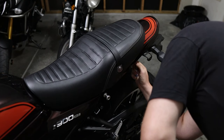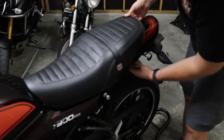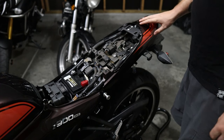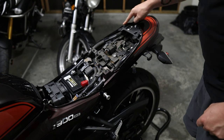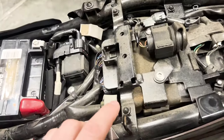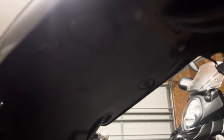First, let's remove the seat on the Z900RS — it's pretty basic like a lot of seats. Pull up and there you go. Next it wants us to unplug this fairing piece here. There are one, two, three, four screws — hopefully you can see those. On the phone there's one, two, three, four, and then I assume there are two more, so those are the six they're talking about.